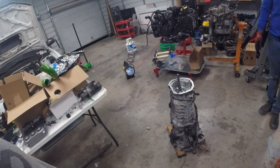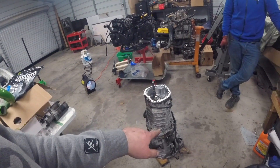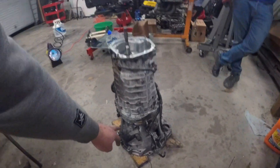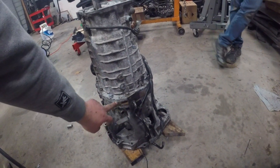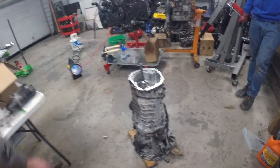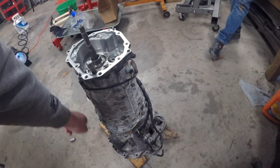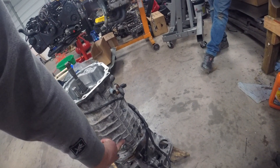You just saw us stack the gears in and put the reverse on. Then we sealed up the case. On the other side, you've got to seal it up between here and here, and then here and here. Put that all on, then you've got to put all these case bolts in — these 14mm ones, and then these 17mm ones.